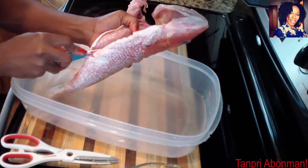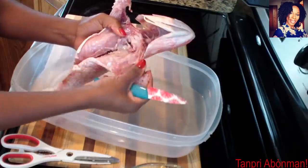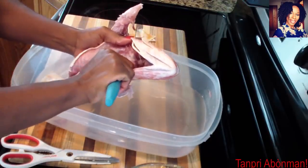Kon ya ma pran sizo. Pas e ti koutou a la dan pou koupe pi plis. Kon sa. Kon ya wapwe bat. Now I take the scissors, pass the small knife in there to cut more. Like this. Then after that we beat it.